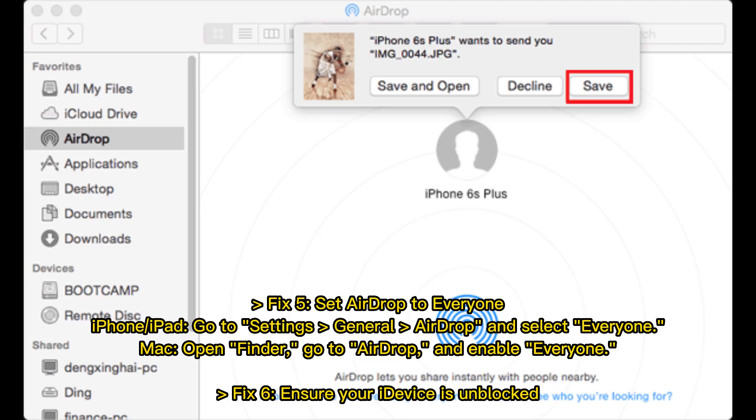Fix 5: Set AirDrop to Everyone. On iPhone or iPad, go to Settings > General > AirDrop and select Everyone. On Mac, open Finder, go to AirDrop, and enable Everyone.